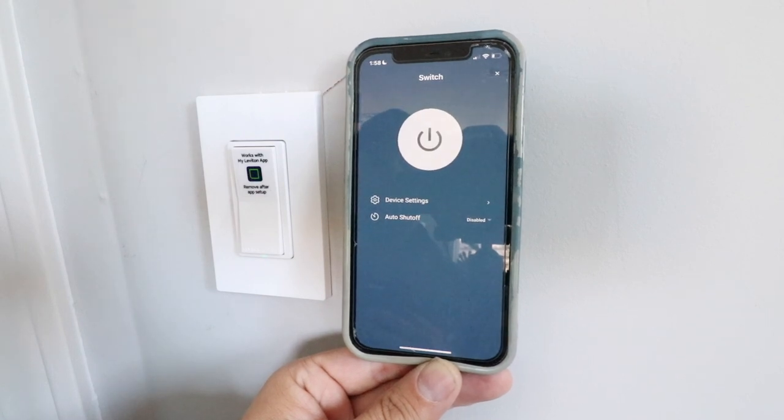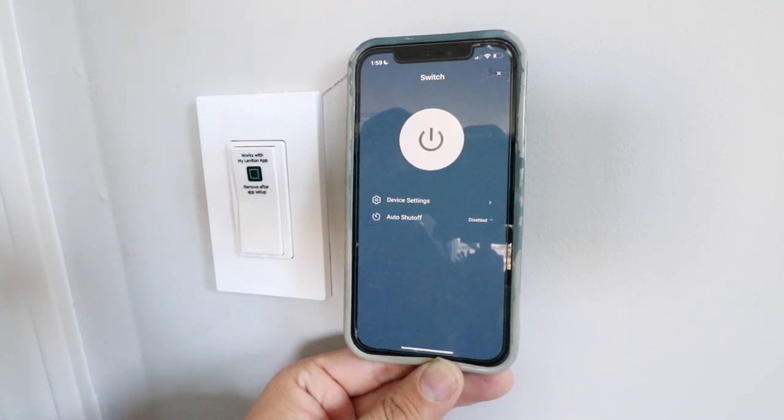Thank you for watching this video on how to install a smart light switch. If you like this video, give us that thumbs up, subscribe, or click any of the links below. Thank you, and we'll see you next time.